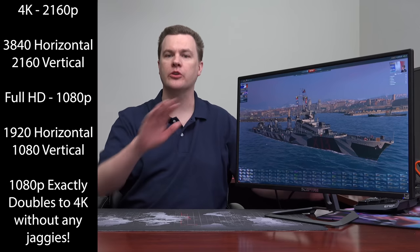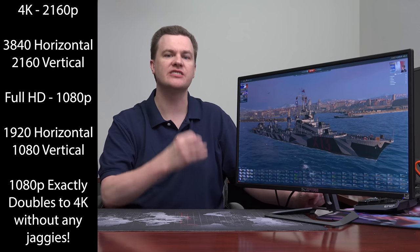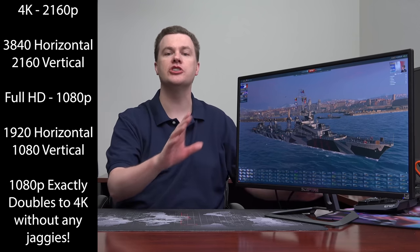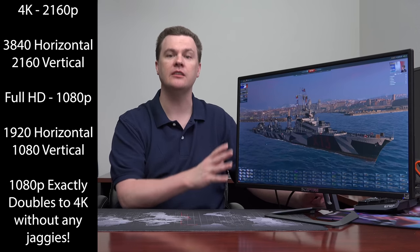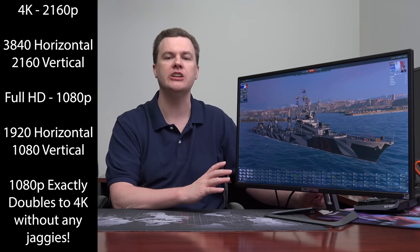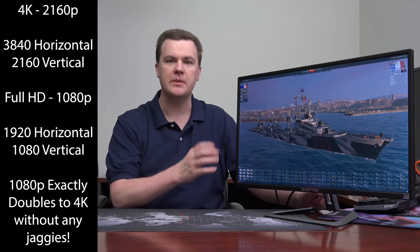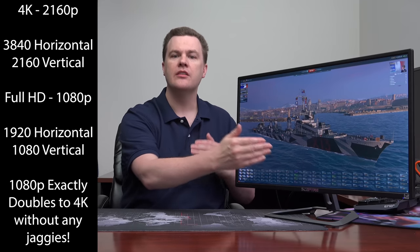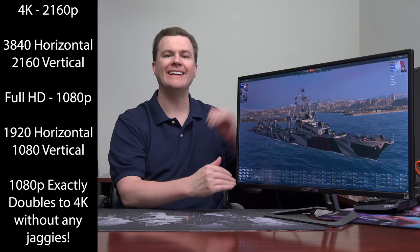4K is exactly double the height and double the width of pixels of 1080p. Run your Windows desktop — all graphics, including integrated graphics, will do just fine at 4K. That will give you super sharp text, super sharp fonts, menu layouts, and Windows resolution. Running Windows at 150% DPI scaling but 4K will make it the sharpest screen you have ever used. Then set your games to 1080p — they will not have jaggy lines because it simply pixel-doubles, from 1920 to 3840 width and 1080p to 2160 height. Note that 1440p will have some jaggies because it doesn't divide evenly into 1080p or 4K.